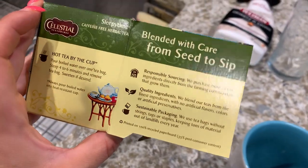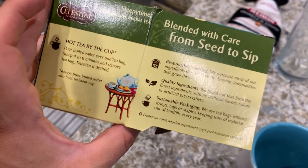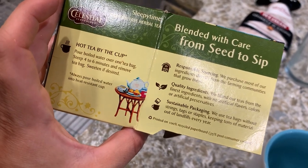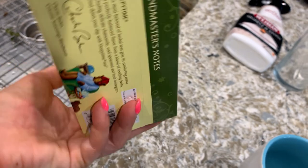It tells you how to make it. For hot tea by the cup, pour boiled water over one tea bag, steep four to six minutes and remove the tea bag. Sweeten if desired. Always pour boiled water into heat resistant cups. I just use a little mug.